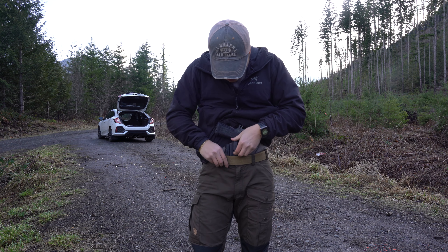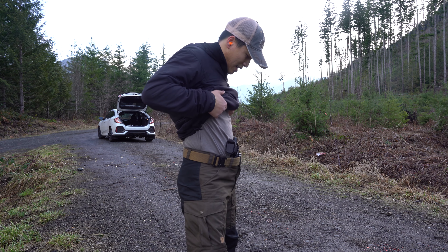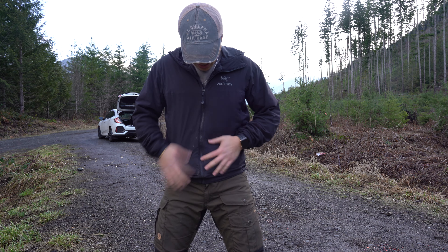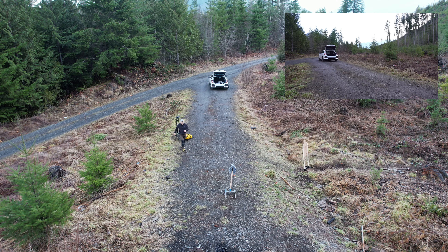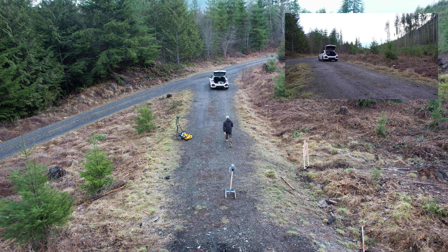The holster that I'm using today is the LAS Concealment holster. It is for the Staccato P 4.4 inch barrel. The gun is unmodified — I even left the factory mag well in there, so it looks like I'm 3 months pregnant. Other than that, it fits pretty good.